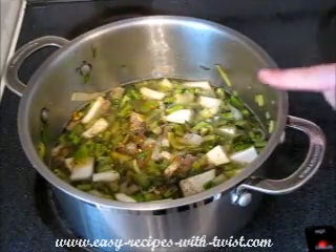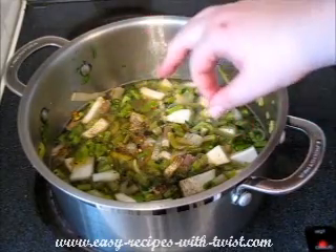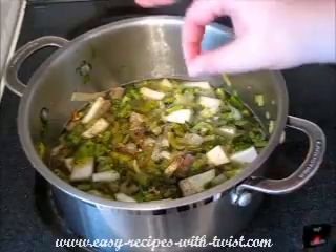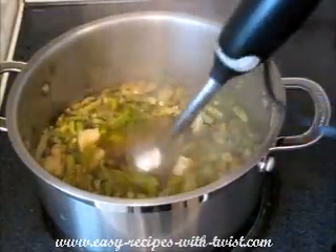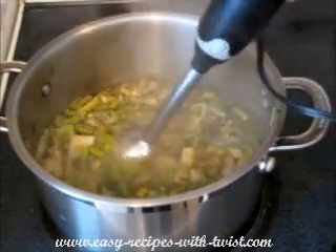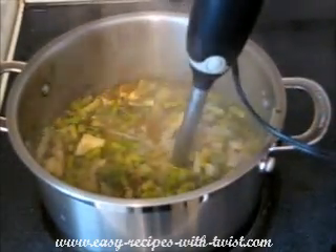Bring it to the boil, pop the lid on, and let it simmer for 10 minutes or until all the vegetables are soft. Then blitz all of the soup with a hand blender or regular blender — just make it smooth.